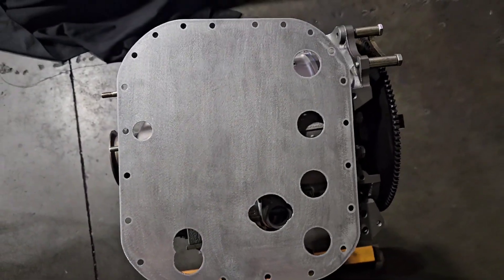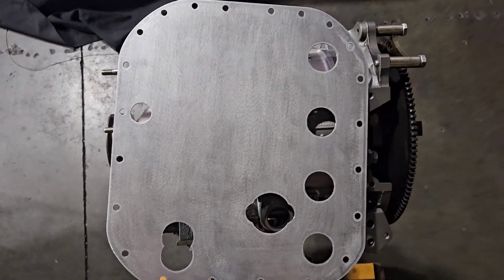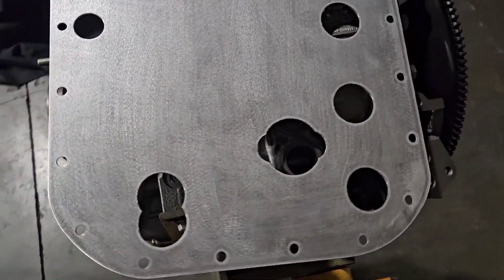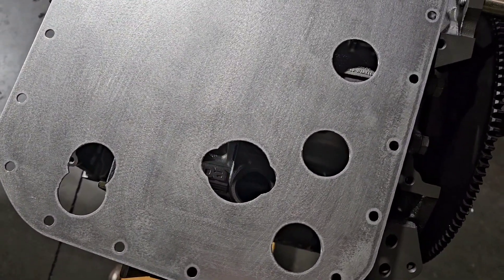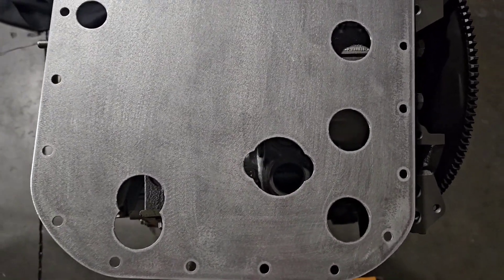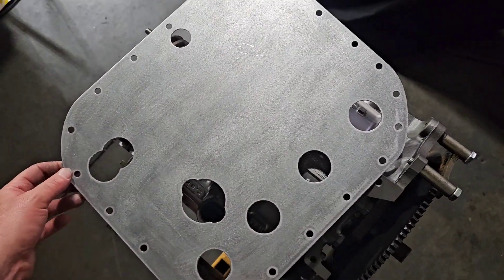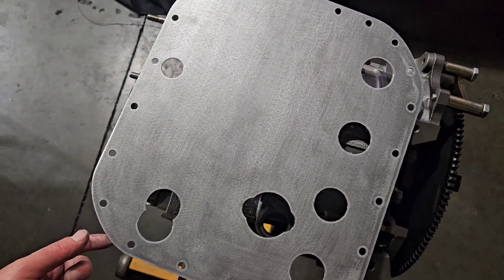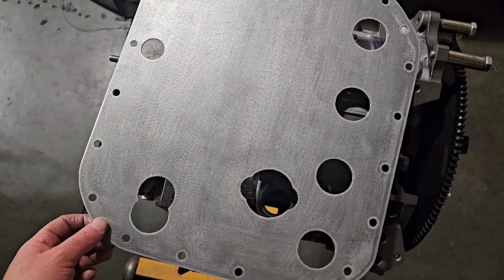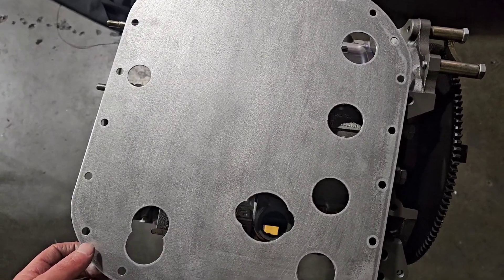So really a valuable engine-saving device right here, and these are available for all the different makes and models. It's really more of an issue on your earlier motors — as you get into '93 FD3S's and RX-8's, they have some internal baffling. But if you're building a race motor you can always add aftermarket protection.